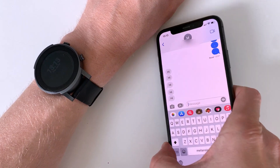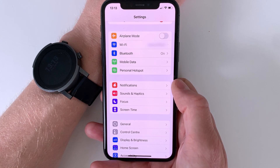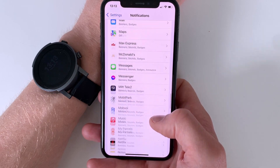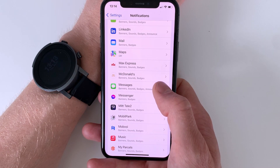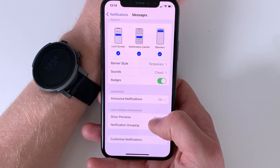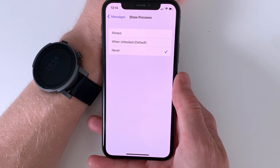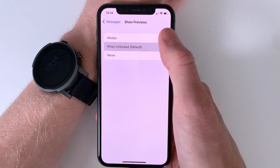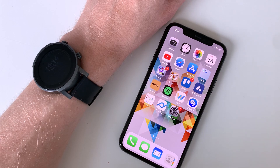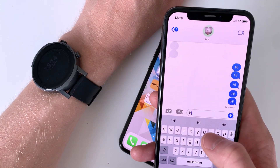Fact is, it actually does. If we open up the iPhone that's connected to the watch and go into Settings followed by Notifications, we can then scroll down to Messages, and under Lock Screen Preferences there's an option called Show Previews. This option controls whether or not message notifications are allowed to be shown on the phone, but also if they are allowed to be pushed to other devices as well, like a smartwatch. So if we set this option to either Always or When Unlocked and then try to send our message again, we can now see that it pops up right on the watch.